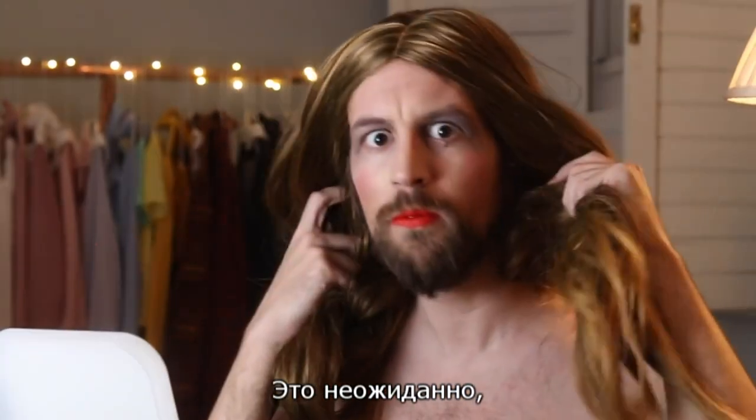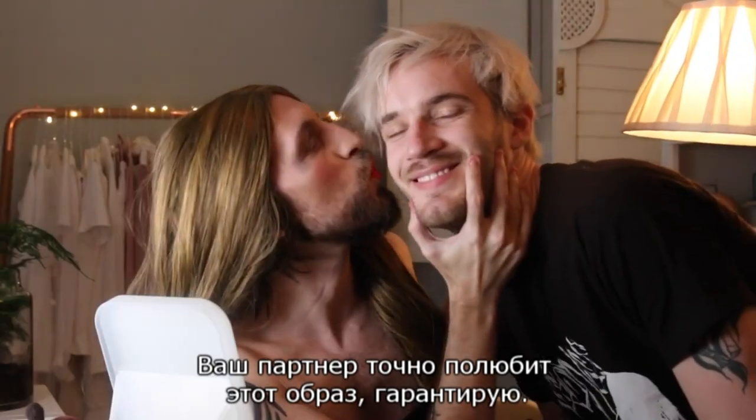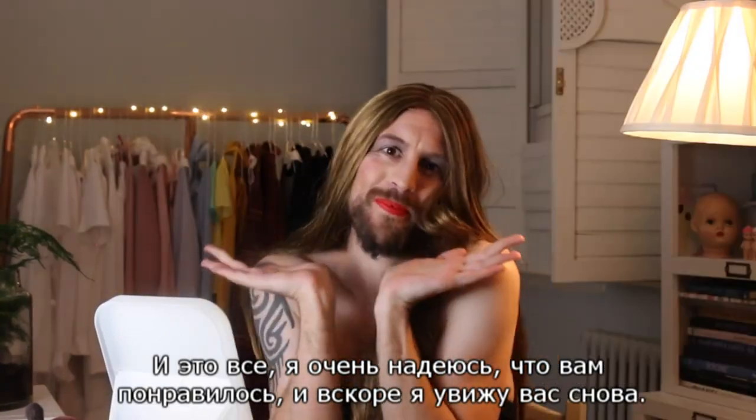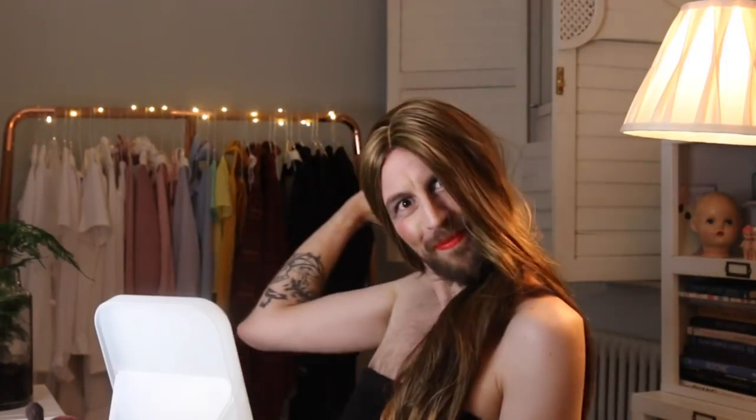So here's the complete look. It's sexy, it's unexpected — it's everything you want for a sexy spring date. Your partner will definitely love it, it's guaranteed. I really hope you liked it and I will see you soon. Bye!